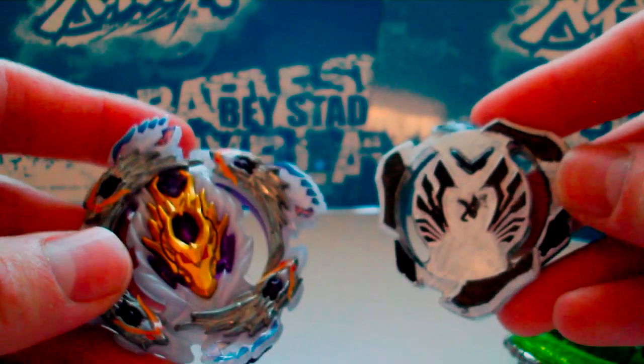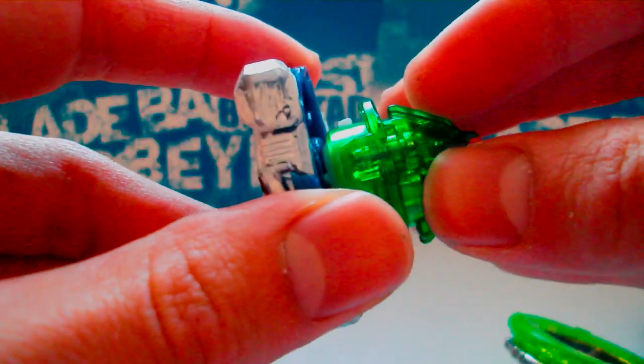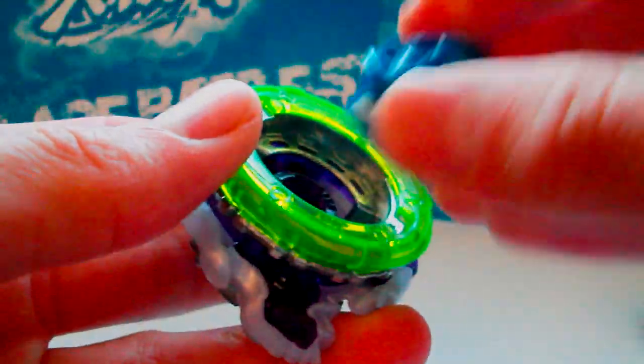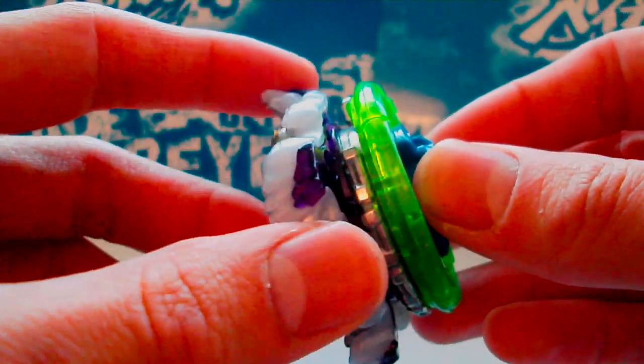Basically, do not mix brands between Takara Tomy and Hasbro. Do not use a Takara Tomy driver on a Hasbro layer, because it will damage the layer and possibly the driver. Any layer that has been damaged like this is illegal for tournament play. Using a Hasbro layer with a Takara Tomy driver is illegal in competitive play, as is using a Takara Tomy layer with a Hasbro driver. Although using the Takara Tomy layer will not damage either of them, it's still illegal and it'll make the Beyblade burst more — it'll decrease its burst resistance because the tabs are shorter on the Hasbro driver.